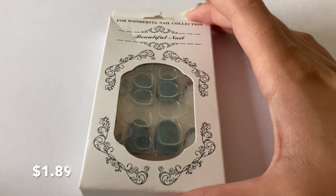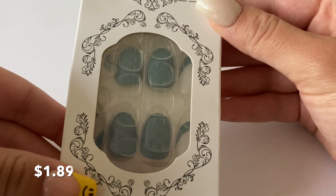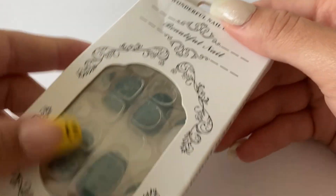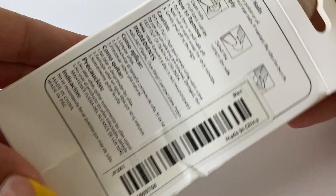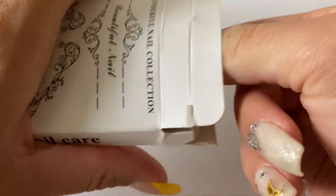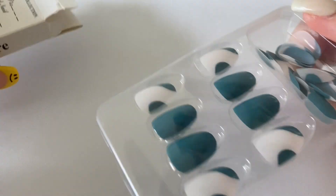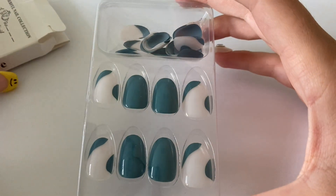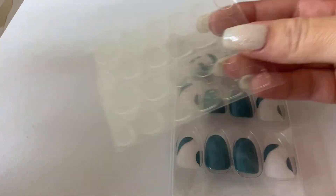Here are those other press-on nails I was talking about. I didn't even realize I got the same brand as the first set I showed. Like I said, I'm giving these to someone else, so I won't show them on my nails, but same as the others — they come with sticky tabs and a little miniature file.